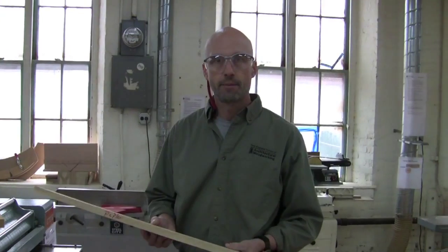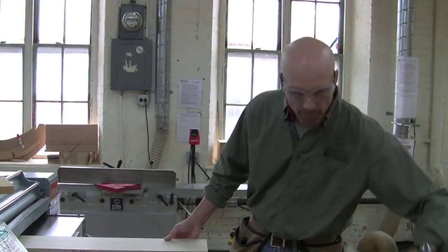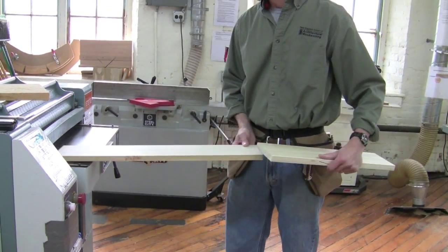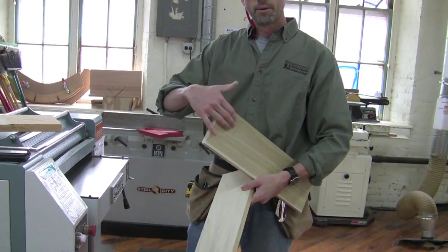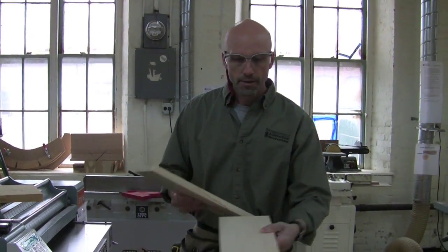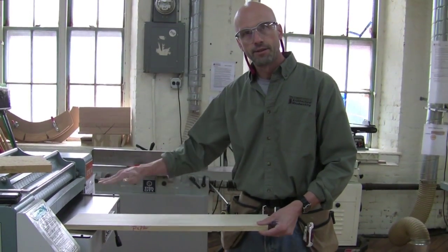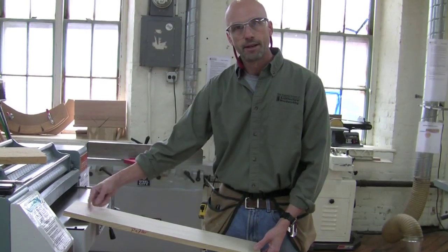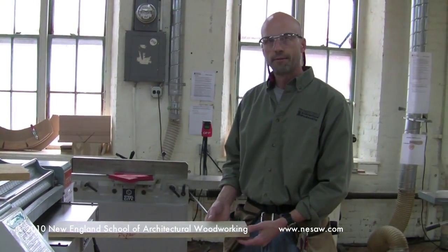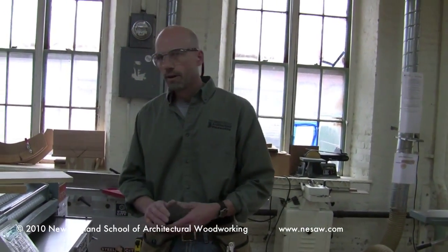To minimize snipe: first, take a lighter cut — lighter cuts tend to produce less snipe. Second, if it's really critical, run boards through end-to-end: as the first board is going through, butt the second board up against it. That minimizes snipe on the tail end of the first board and the front end of the second. Also make sure the board is going in level — if it dips down as it enters, it will snipe on the front end. If it's not supported on the outfeed and starts sagging, the head cuts into the back end. For long boards, get a helper on the outfeed to keep it level.